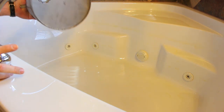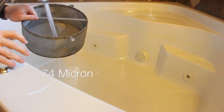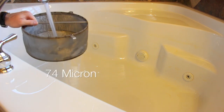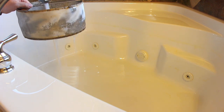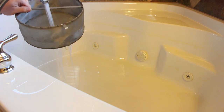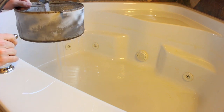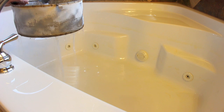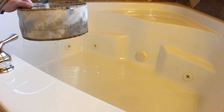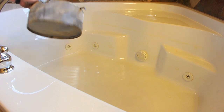This is our 74 micron filter, full blast. As you can see, I can't put any water in this — it is just literally flowing through almost as fast as I can get it in there without making a mess. It's flowing right through. So there's our 74.